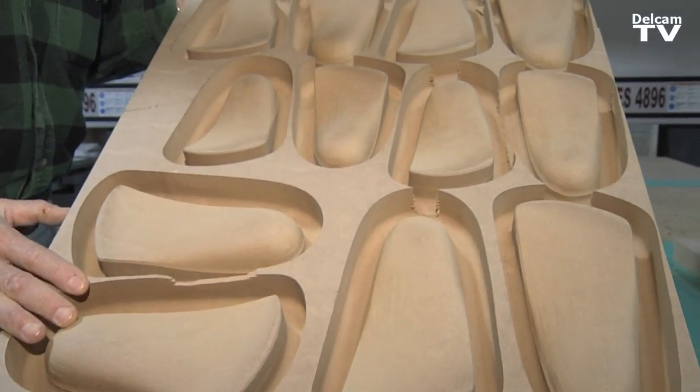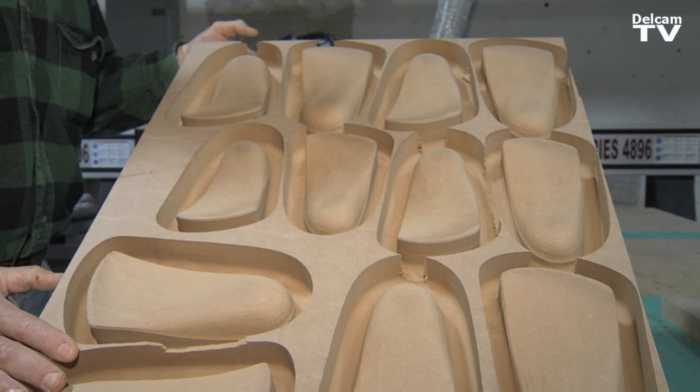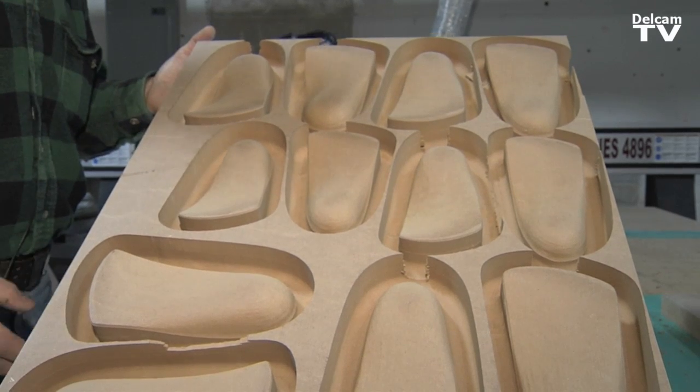The finished product — nice and clean. All we've got to do now is knock these out. They'll be ready for production.